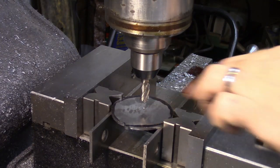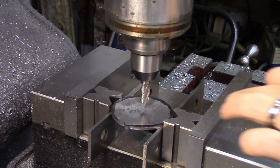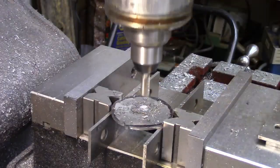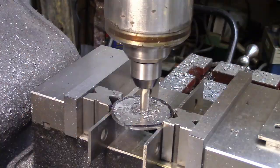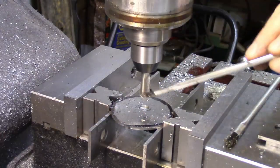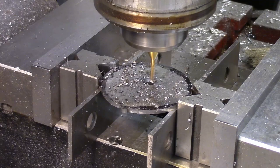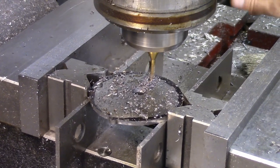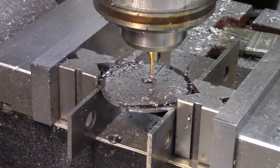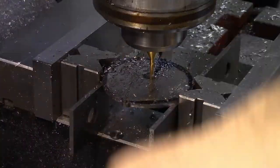I am going to cut a 3/8" hole here. I've got this kind of precariously mounted, but I think these blocks are going to hold it pretty good. I'm going to have to go kind of easy on it.